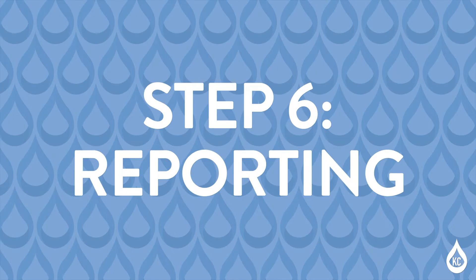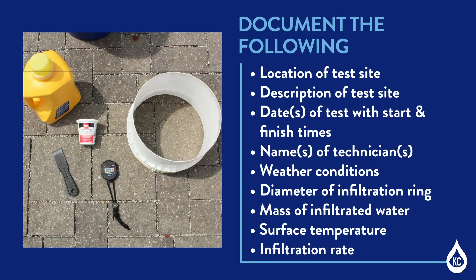Step 6: Reporting. Document the following information in the report or field records: location of test site, description of test site, date of test including the start and finish times, name of technician, weather conditions, diameter of infiltration ring, mass of infiltrated water, surface temperature, and infiltration rate.